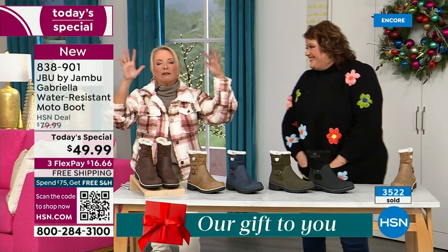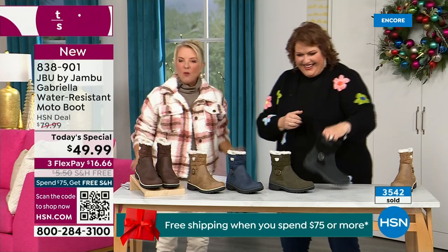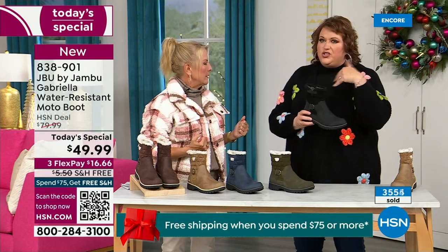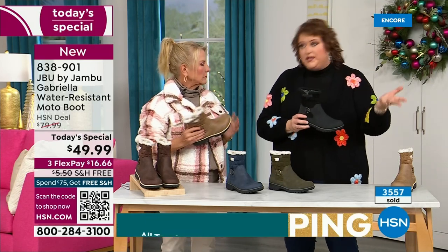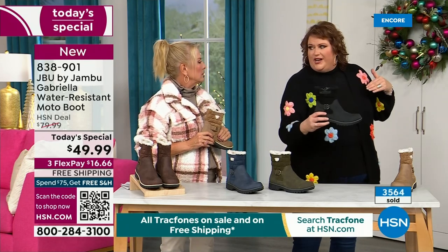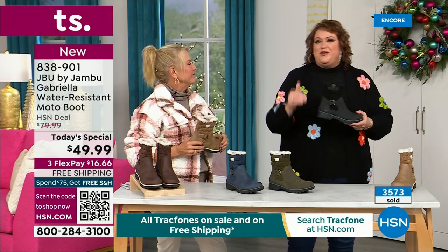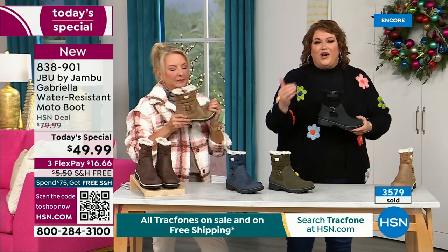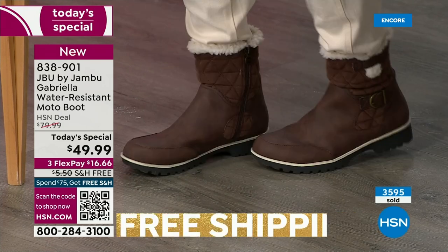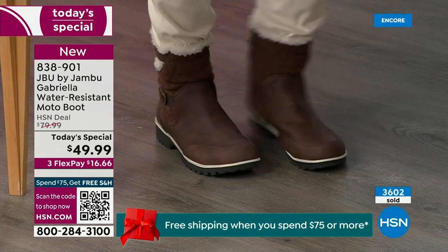To do features like water resistancy and other stuff, they start to pull back on the fashion element, the bells and whistles — they have to eliminate it because it's so much more expensive. Every time you add on, that causes the value to go up. That's why I said, when we started the show, how many of us go in and get a plain boot with nothing to it? Now you look at the Gabriella and she is loaded to the max.